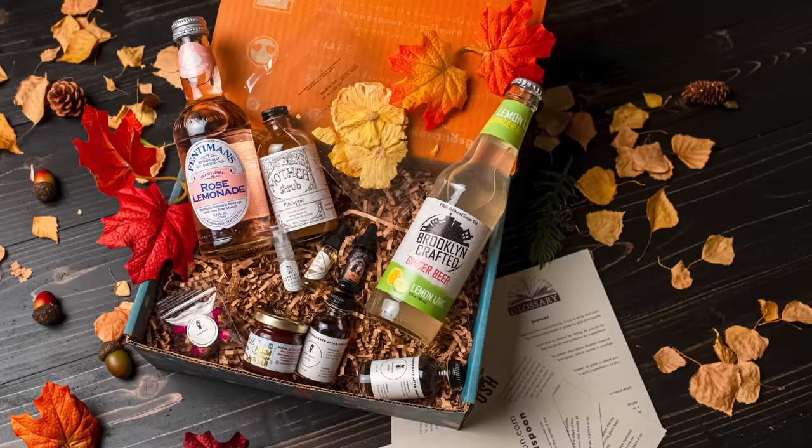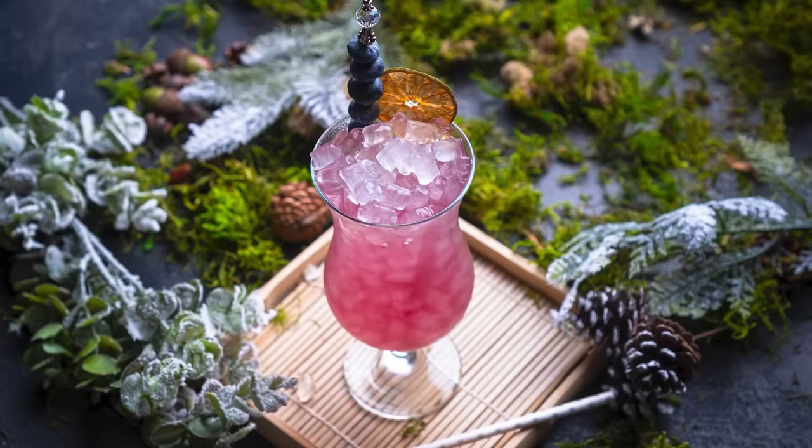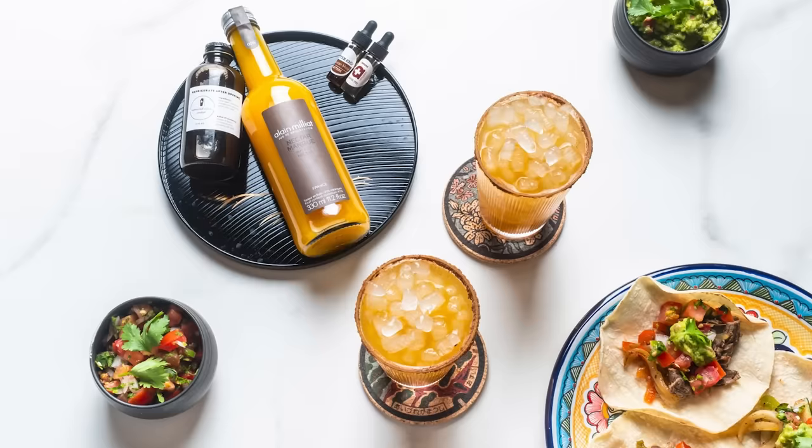What do Shaker and Spoon do? They are a monthly cocktail subscription box, and what that means is they send you one of these truly magical boxes which contains all the ingredients you need to make 12 fantastic cocktails.